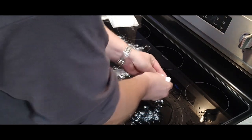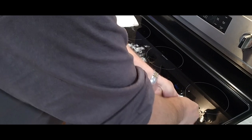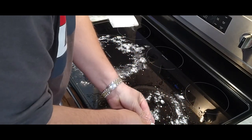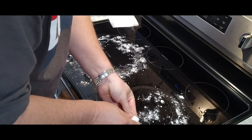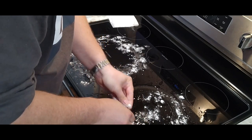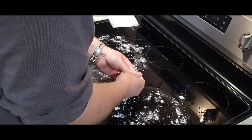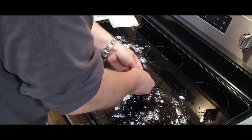Maybe I should have put the baking soda down first and then put the vinegar on top. I have no idea how old this stuff is to be honest — it was actually with the RV when we bought it, and bear in mind we only bought the RV a couple of months ago.